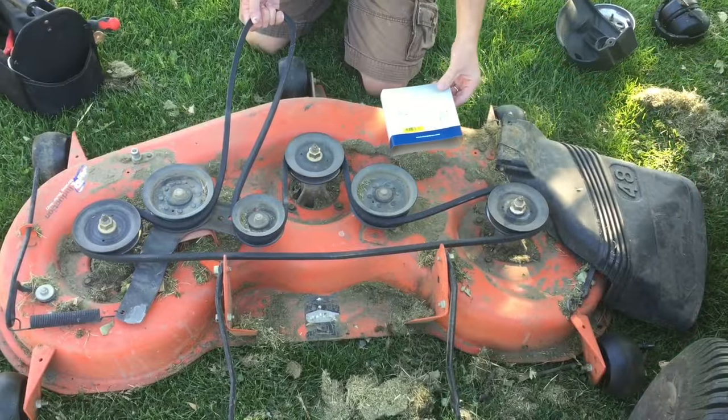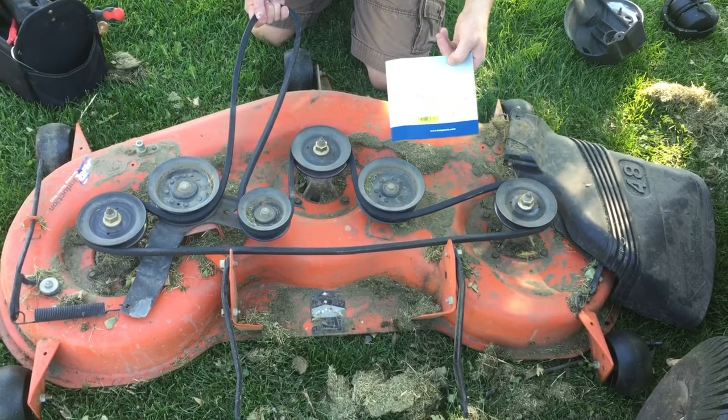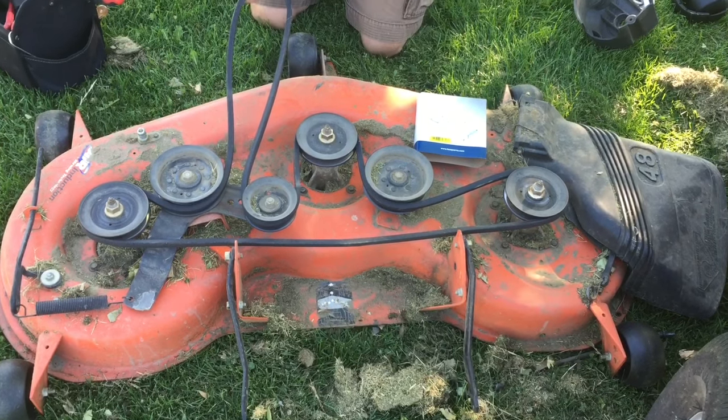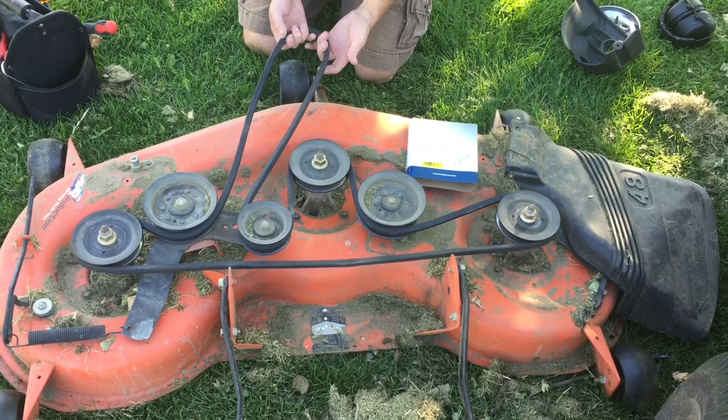To get the belt on correctly, the Husqvarna package had a little diagram, and also if you scrape off all your dirt and grass you can find one on the mower itself. Basically it looks like this — you can take a picture of that or pause, and it'll give you everything you need to know to set it up.